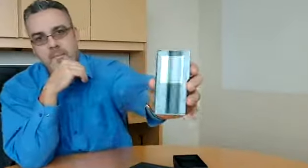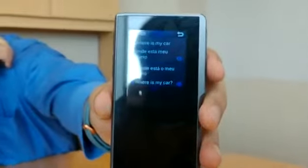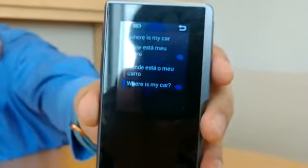As you can see, it also displays the wording on the screen. And it has multiple languages, so let's try something a little bit different.